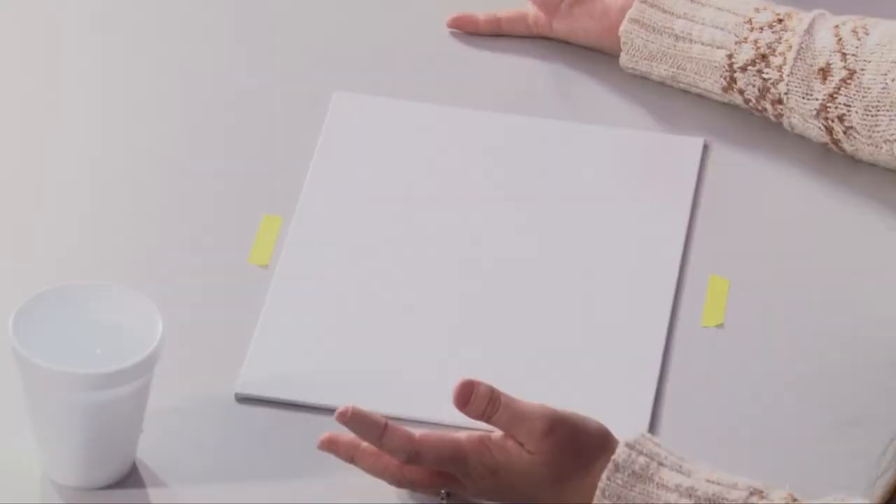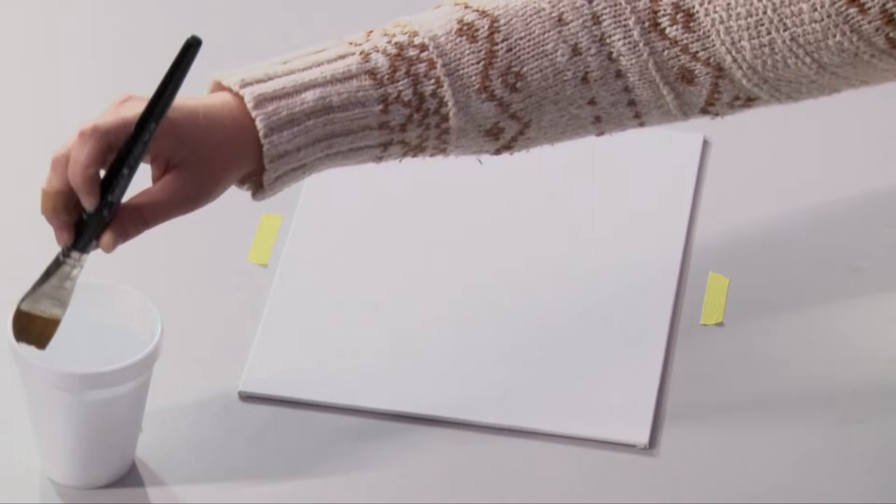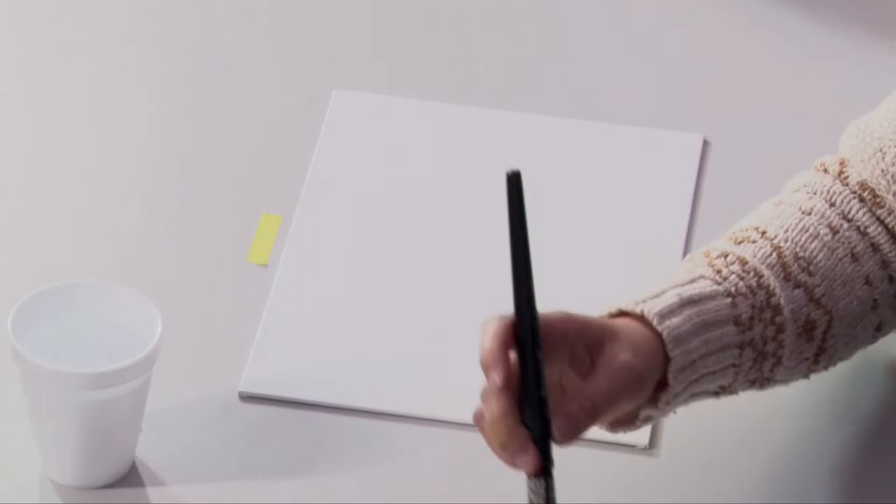Today I'm using a 9x12 canvas. If you have something larger, that's totally cool, or something smaller — whatever you have at home or whatever you can get at the store. I think Michael's has a drive-up or curbside option right now.